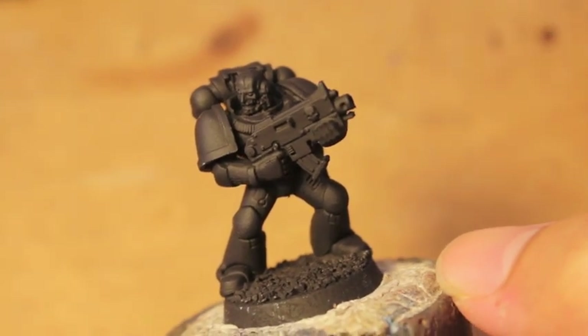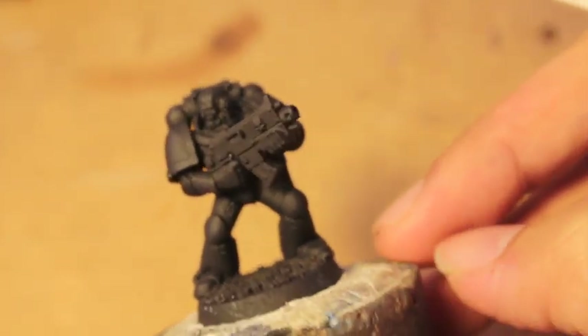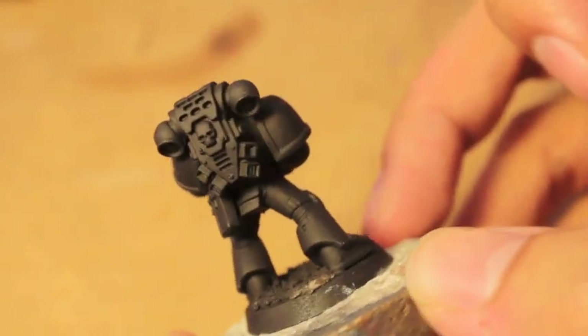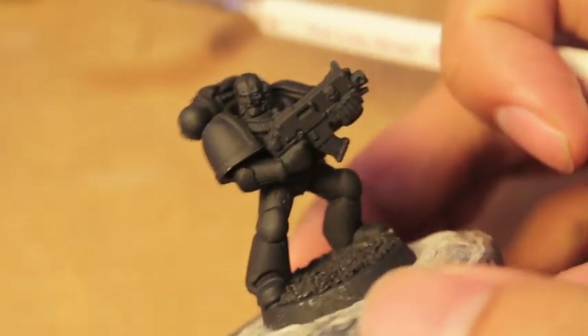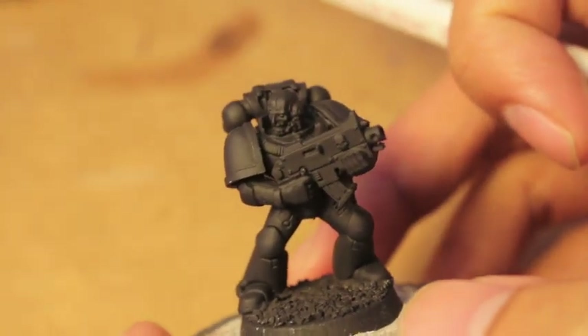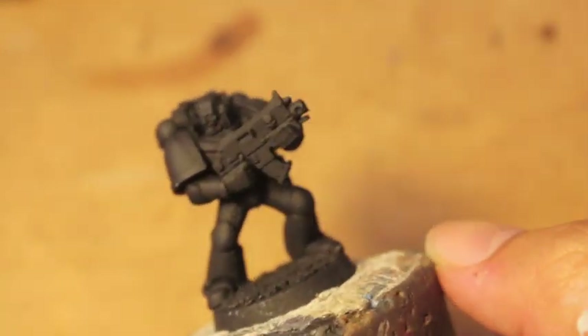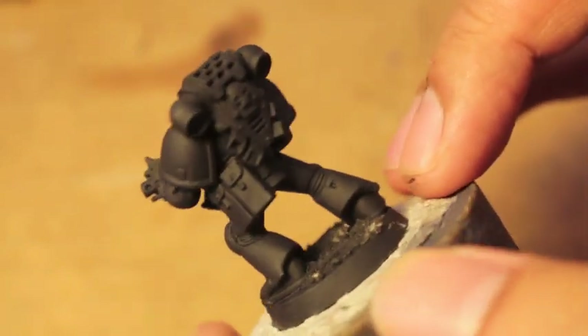We sprayed the guy with some matte black primer. Krylon is great — there's no shine, no gloss. It goes on nice and smooth and you can really see where all the paint needs to be; it doesn't really glob up, as long as you prime away from the model. Hold it at least a couple feet away and don't do it in one big pass — spread it out. Then your primer will go on really nice.